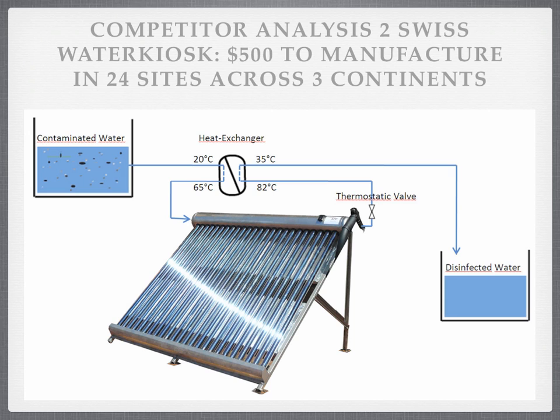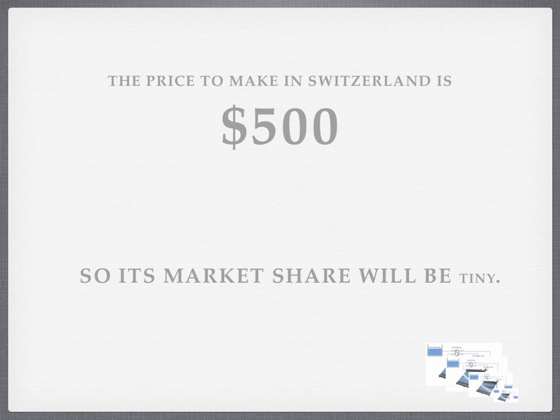Also, it uses imported components, whereas I'm hoping — apart from the valve, maybe even the valve — to use locally-made components. The price to make in Switzerland is around $5 by my estimate, so its market share will be small. And it won't get copied.